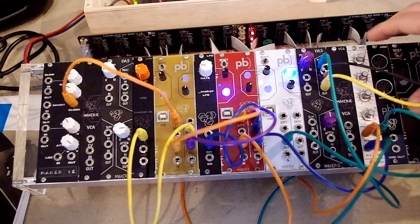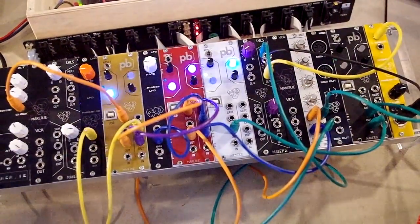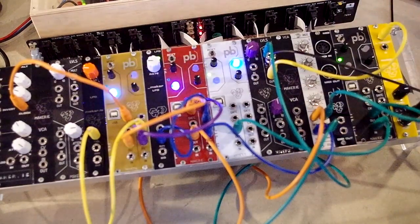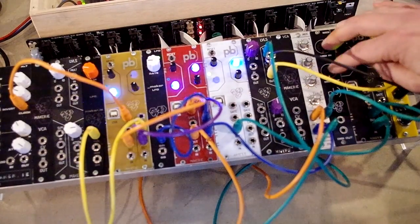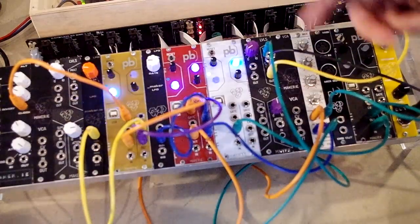We also have a MIDI breakout module, which will be available soon. We've been working on MIDI for Patchblocks — it's now MIDI compatible — so we can send MIDI in and MIDI out through the Patchblocks module via a data connection on the back.